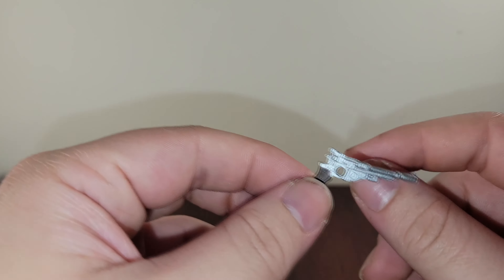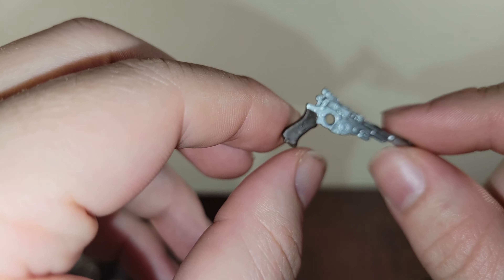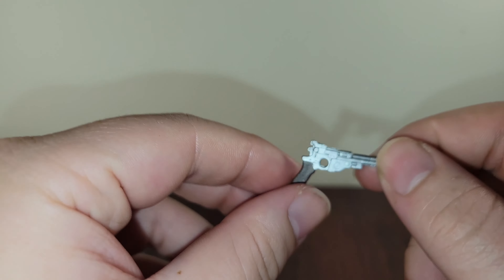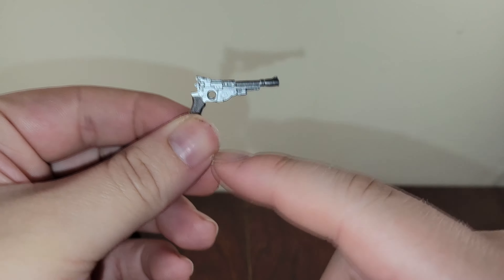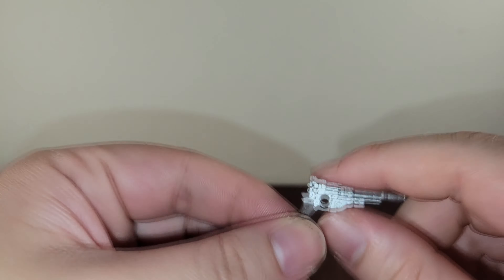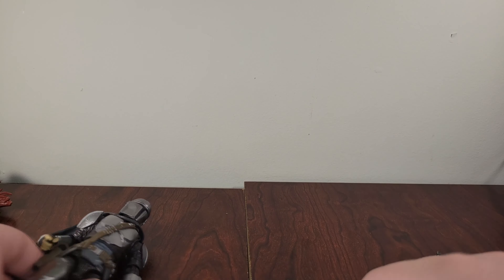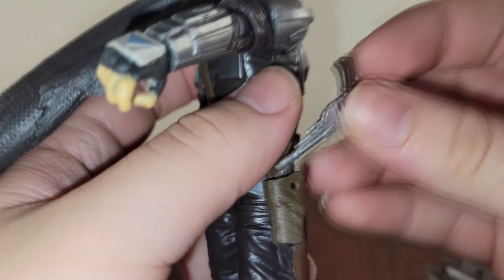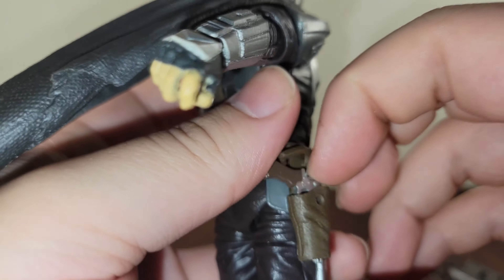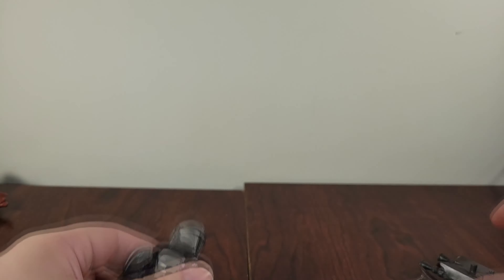I mean I like it, I think it's cool, and it definitely looks like it does in the show. I just wish there was a little more detail on the blaster itself. I enjoy the colors — I like the brown grip and the silver paint. And this can go right into his holster, just plugs right up in there. So that's really nice.